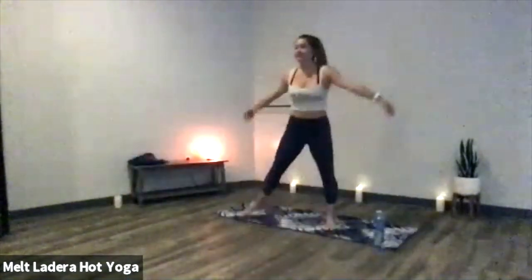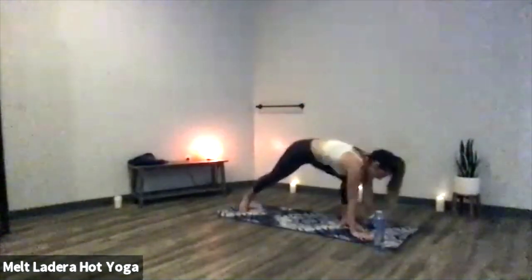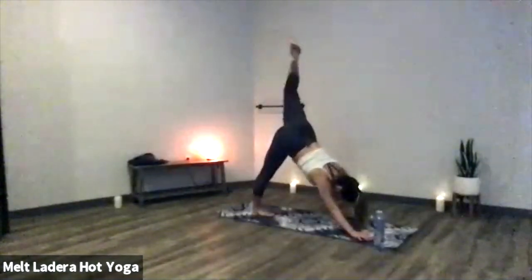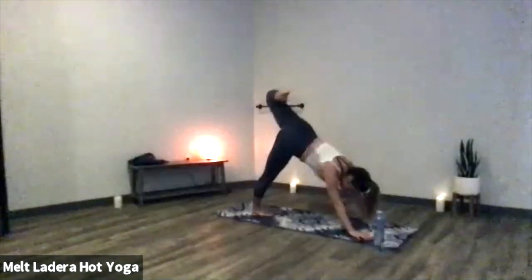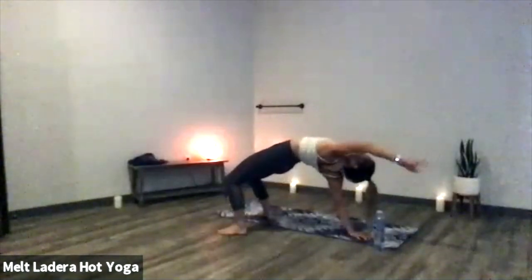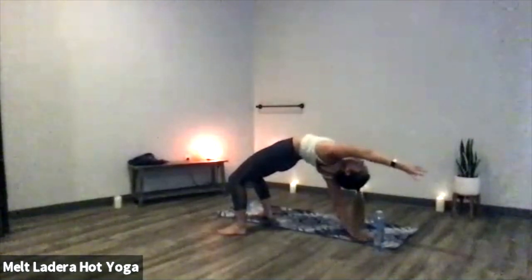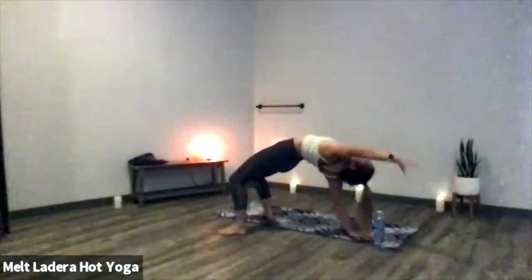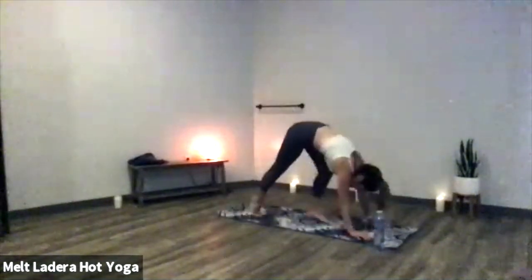Inhale, rise to star, front of your mat. Exhale, warrior two. Inhale, reverse warrior. Exhale, low lunge. Inhale, scorpion your left leg — send it up and back, stack your hips, bend through your left knee, shoulders stay square down. Option to stay here or flip your dog — bend both feet down, reach your fingertips up and back, press the whole L-shape of your palm. Create that heart space by squeezing your shoulder blades together. Last exhale. Inhale, three-legged dog with your left leg up and back, exhale, downward facing dog. Take three deep breaths in and out through your nose.